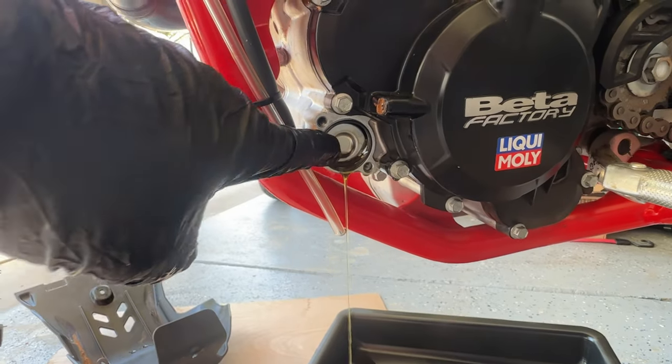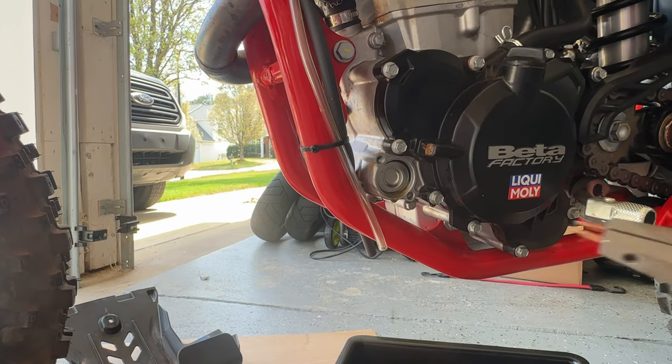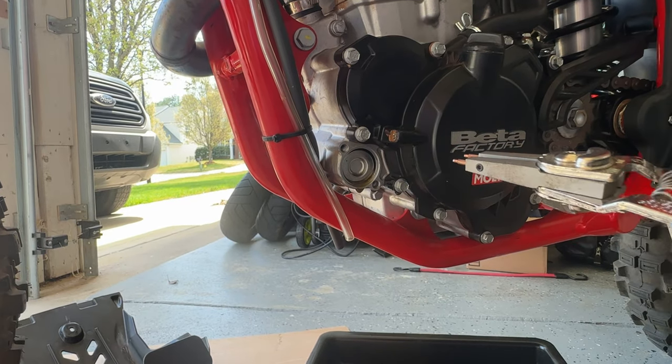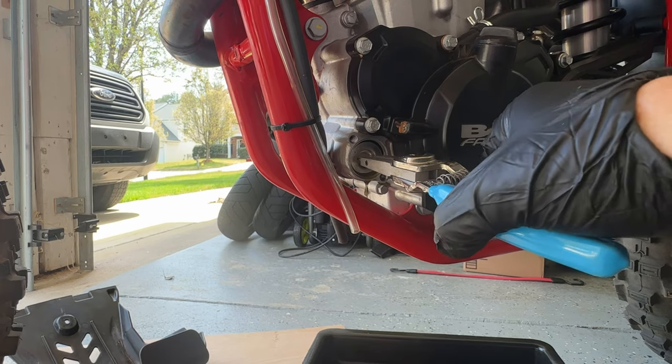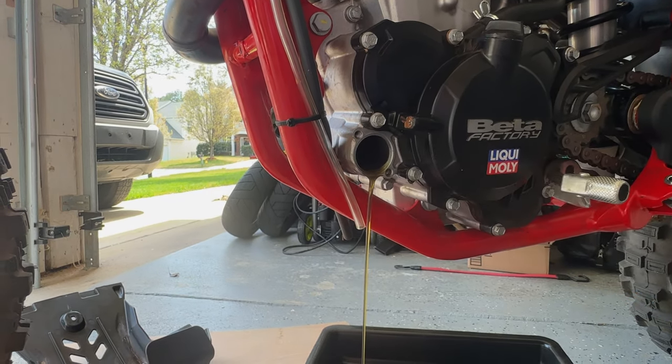The oil filter is right in there. It's recommended to use some snap ring pliers to actually remove the oil filter. We should be able to go inside here, grab the oil filter, and pull it out.